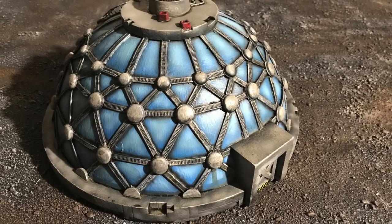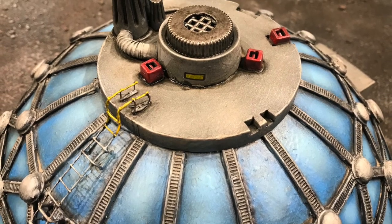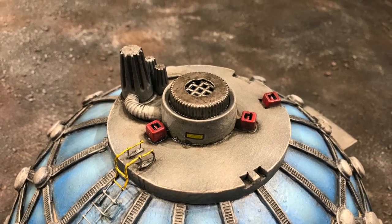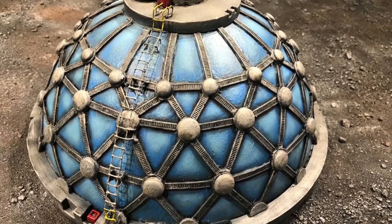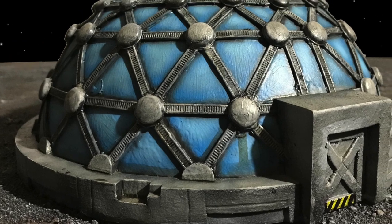So here's the final product. I'm pretty happy with how this turned out for just being a plastic lampshade and some zip ties and some other various hardware. I hope you enjoyed this video, and if you did, please hit the like button and subscribe. Thank you for watching.